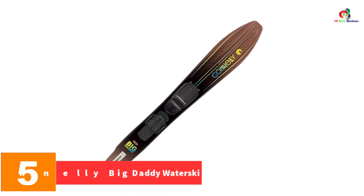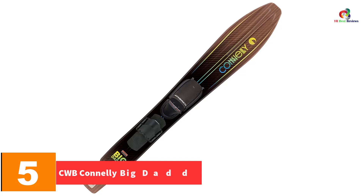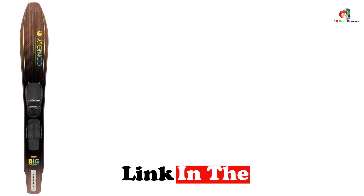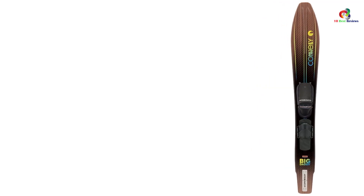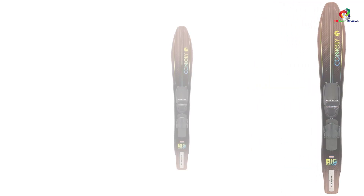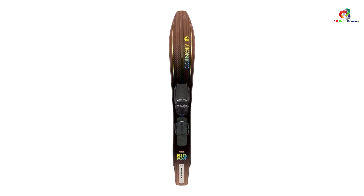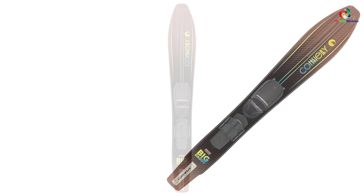At number 5, we have the CWB Connelly Big Daddy Water Ski. Perfect for beginners and experts alike, this ski features a wide tip for excellent deep water starts and a tail with a Connelly tracking system for effortless water starts. It supports a rider weight of up to 220 pounds, making it great for a range of body sizes. It also has a 550-square-inch wide surface design for increased performance and slow boat speed, plus composite and heavy-duty construction for durability.